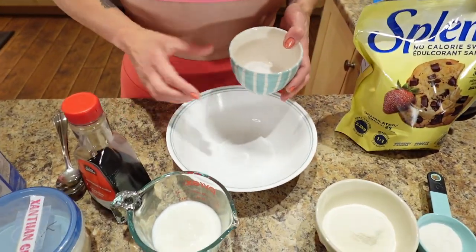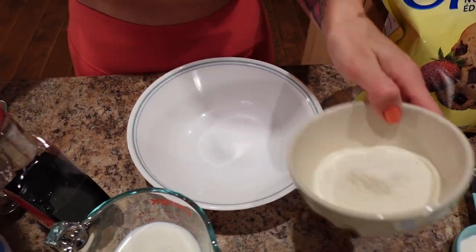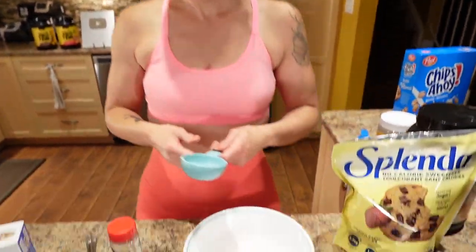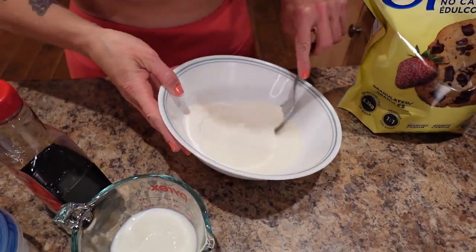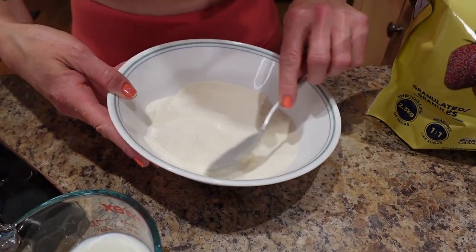I'm gonna put all of the dry ingredients in the bowl — the sweetener, the pudding mix, the protein powder, the xanthan gum. We're gonna give it a mix, blend it up really well, and then we'll do the wet stuff.